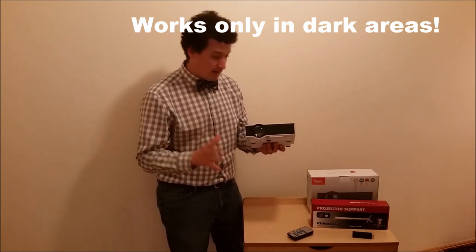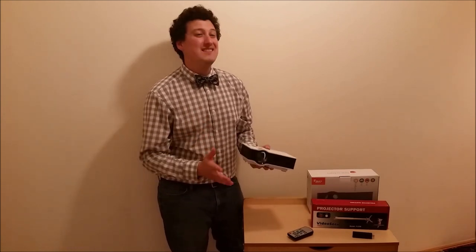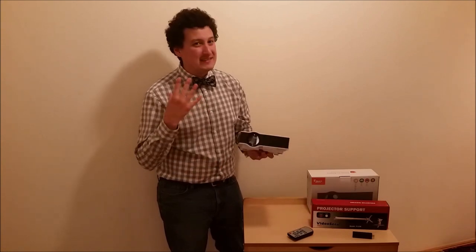The other negative thing, which might not be a big issue, is that there are built-in speakers — which is nice — but the sound quality in my opinion is terrible.